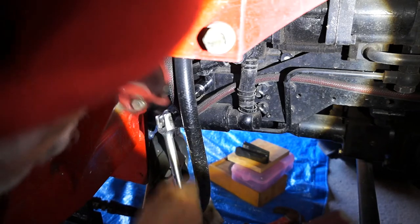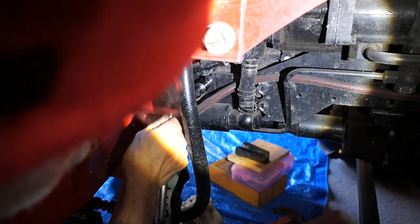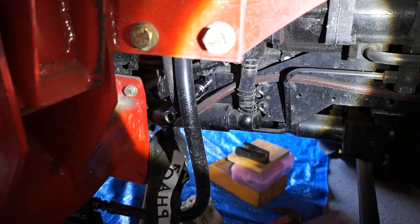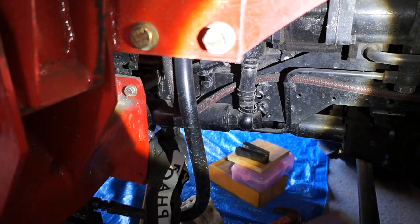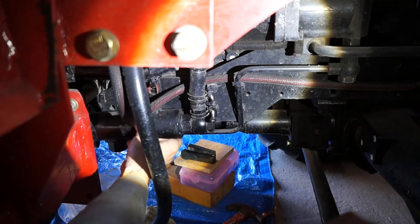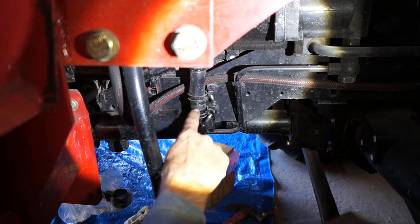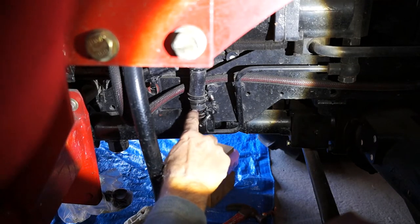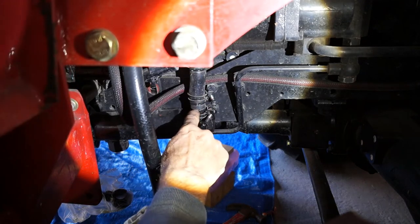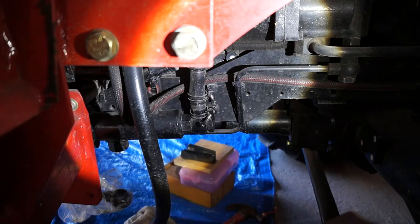Alright, there we go — broke it loose, so to speak, off camera. You can see the bolt's out now, that one went loose. The idea now is to try and pull down hard enough to disconnect the hose — that would probably be easier.